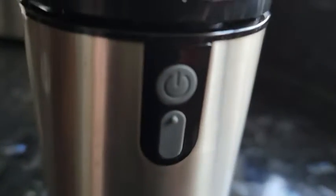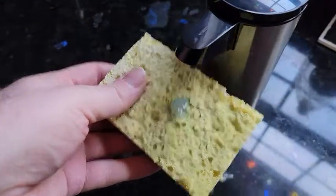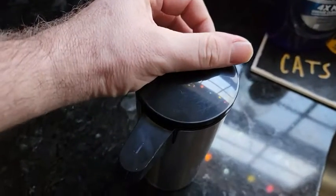Once it's fully charged using the included USB-C charge cord that plugs in there, push and hold the power button on the back. There's an LED on the spout — it'll flash white, which means it's on. We use it for dish soap and it dispenses. To turn it off, push and hold.